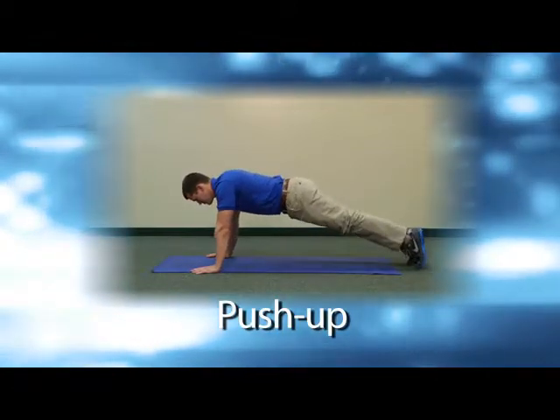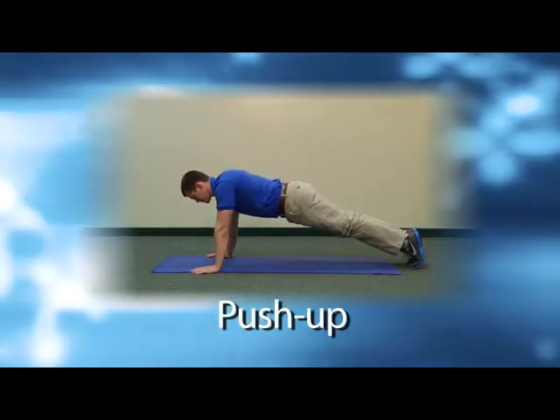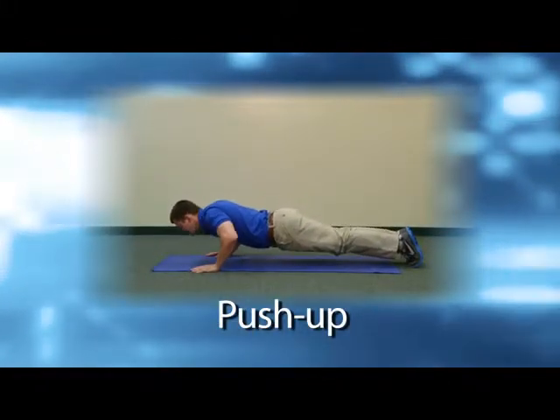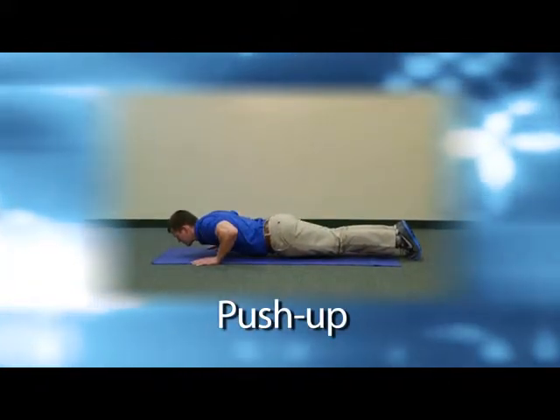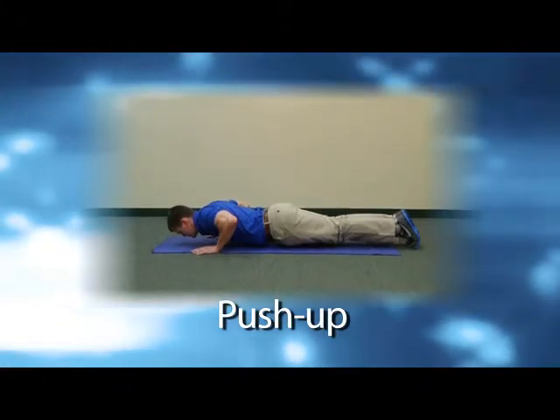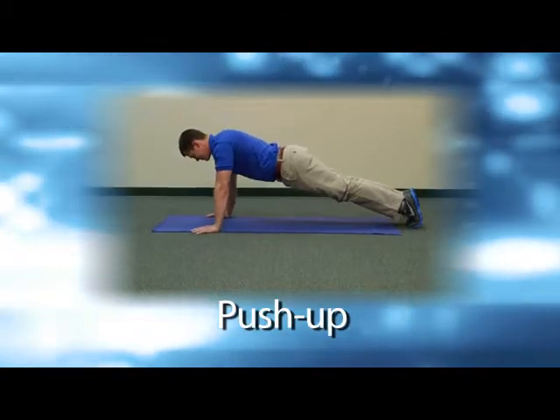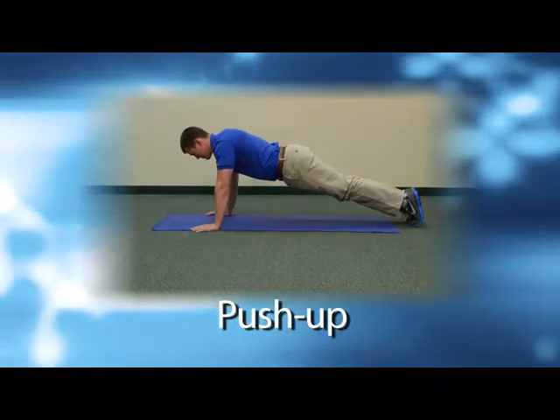Make sure that your body forms a straight line from your ankles to the top of your head. Now you are ready to get moving by bending at the elbows and dropping your chest towards the floor without actually touching it while keeping your body in that straight line. Push against the floor and raise back to your starting position. Don't forget to breathe normally while performing these moves so you don't become light headed.